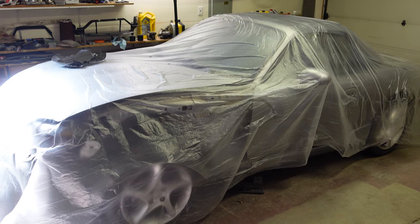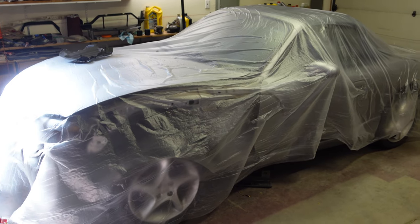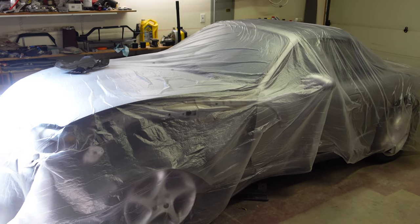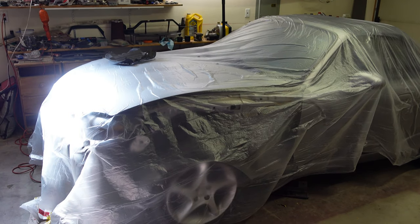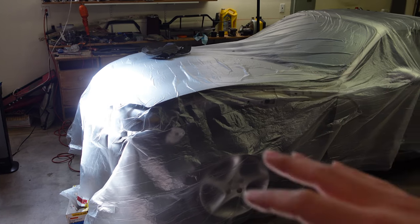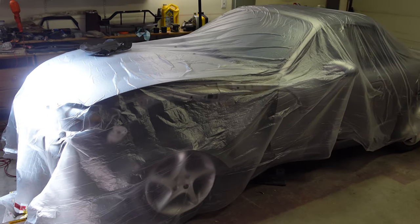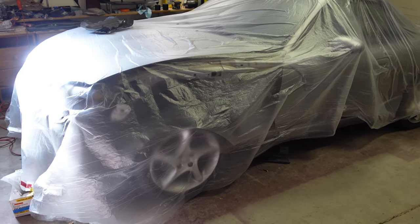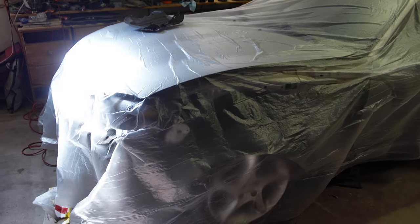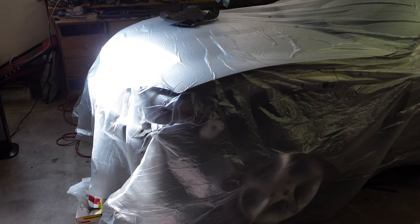Alright guys, what is up? Today we are working on the Shinsen Miata once again. In case you haven't seen any of the previous videos on this car, this was a car that I bought from Copart — it was wrecked, it's got a salvage title. I replaced a bunch of the front end bumpers and stuff, and it is in pretty good condition now. The only thing is I never painted the front end, and it's just been driving around with black fenders and a black bumper for quite a long time.